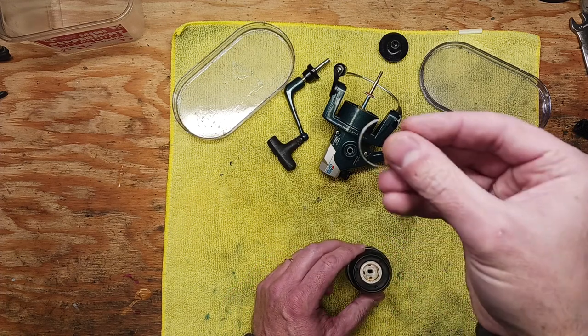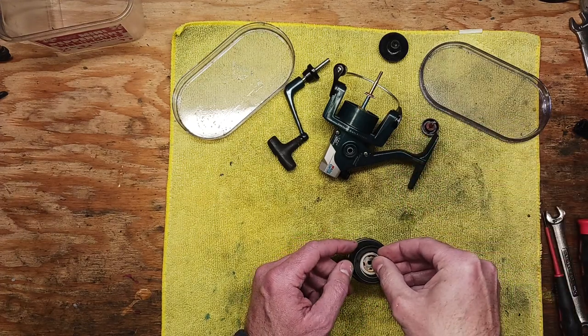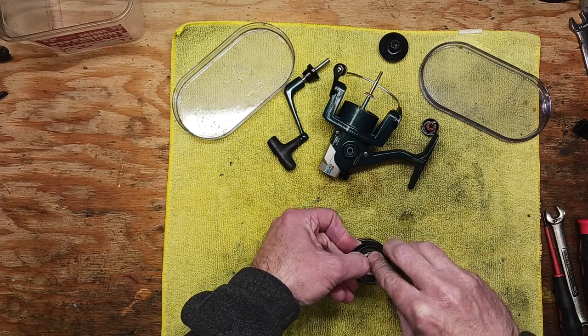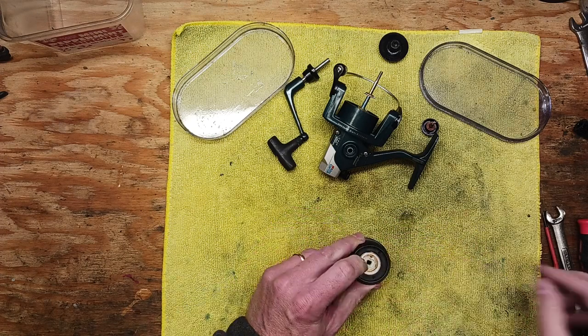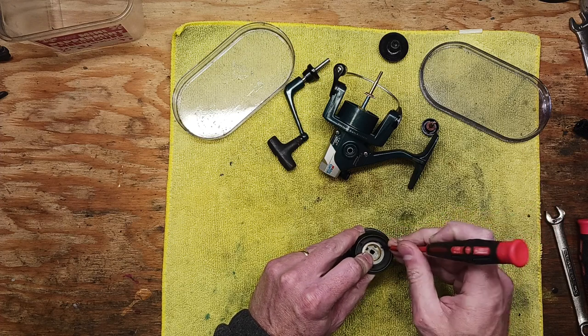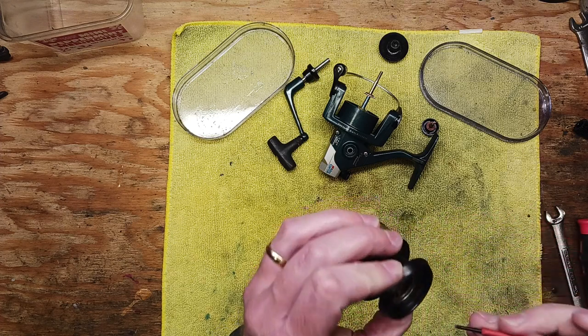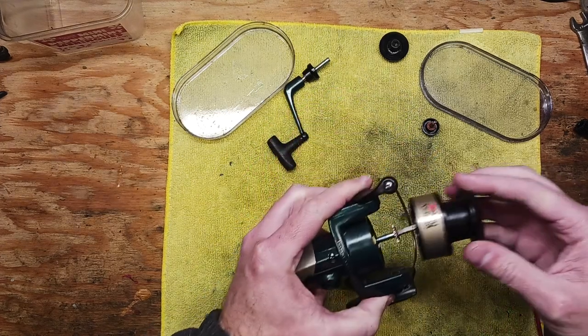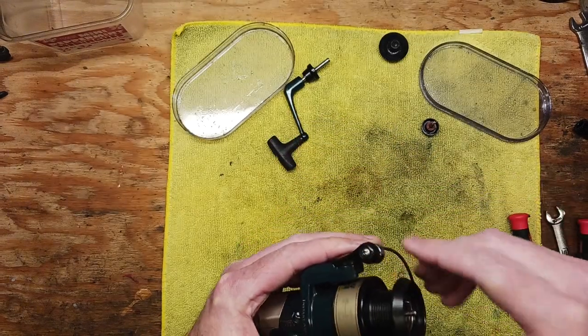Then we've got this snap ring — put that back in like so. Should hear a snap, which is always a good sign when working with these little pieces. Then that's ready to go back on in position. Put our top cap back on.